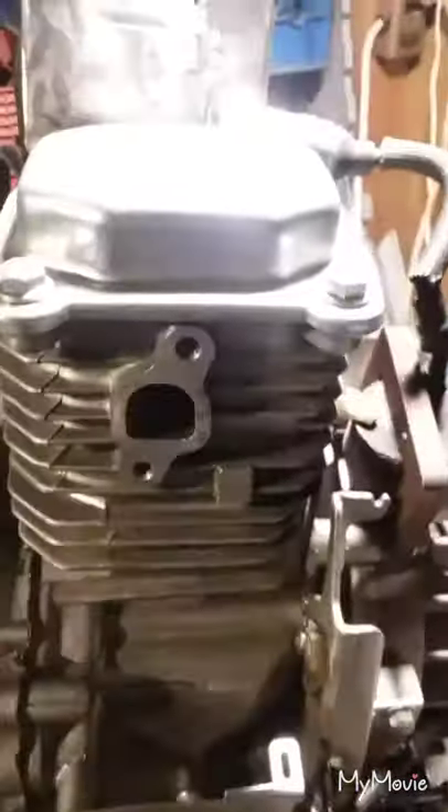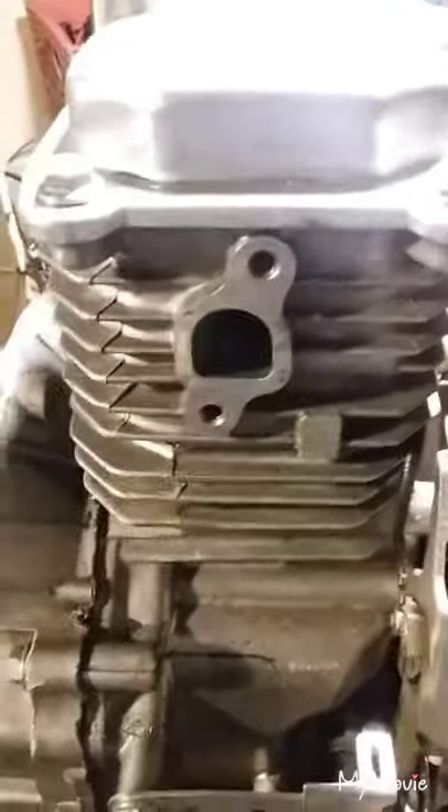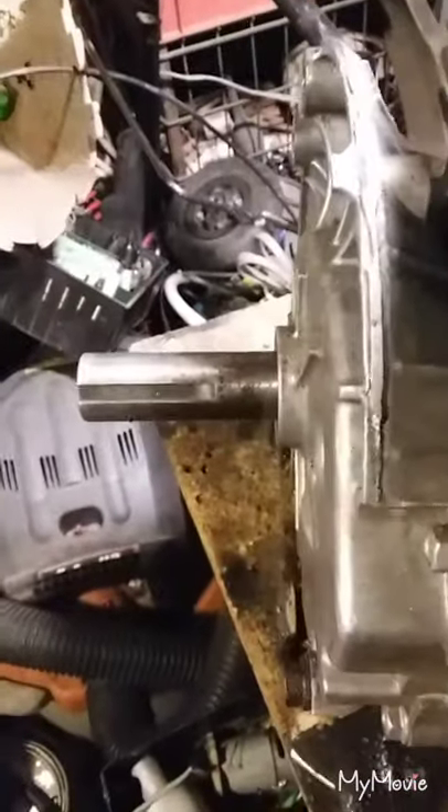We're looking at the engine here — the lawnmower engine that is going to be for the go-kart — and where the carburetor goes. When the engine sat horizontal, referring to the alignment of this plate, the carburetor was in a certain position.